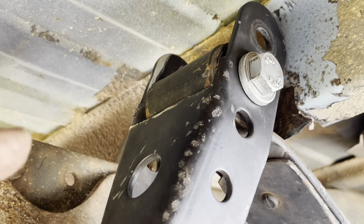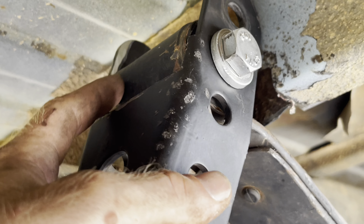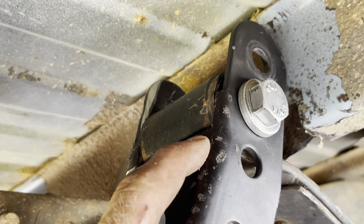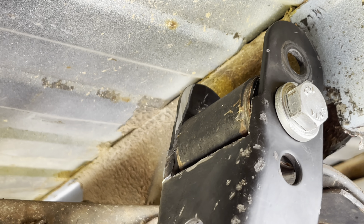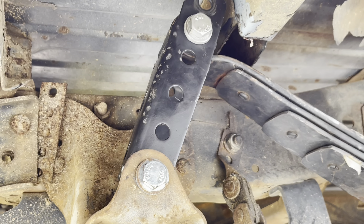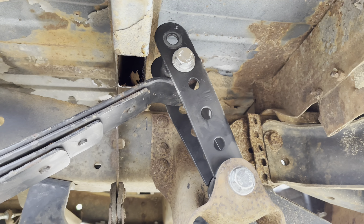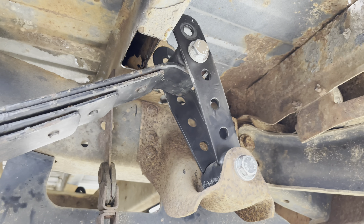As you can see, the knuckle to the actual leaf spring back here would not fit inside of this unless we trim this down just a little bit, so now we can mount it properly. Now the shackles are trimmed, they are mounted correctly, and nothing is hitting anywhere. Now let's drop it down for the test.